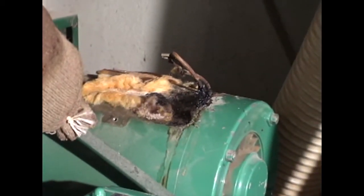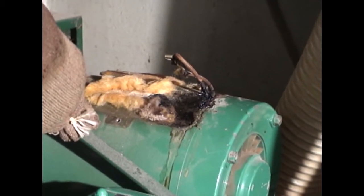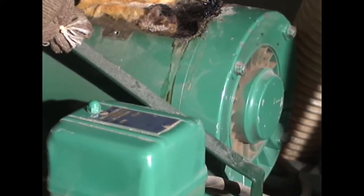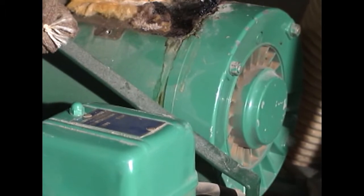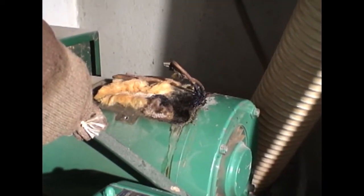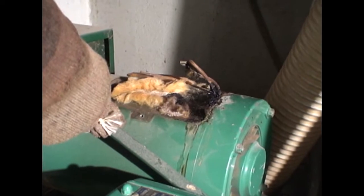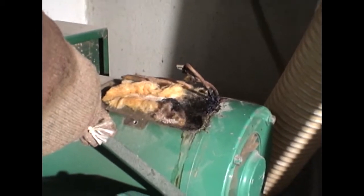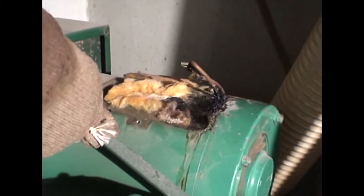It completely melted and burned up the start capacitors on the motor. About 10 days ago, the same exact situation occurred. We had a power failure — one leg of the service went out. I wasn't here. It tried to start, and it burned up the start capacitors again.